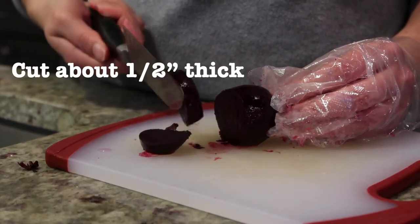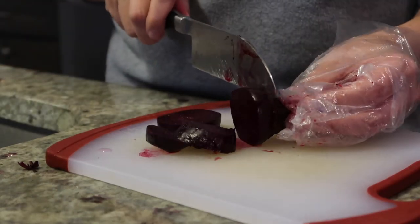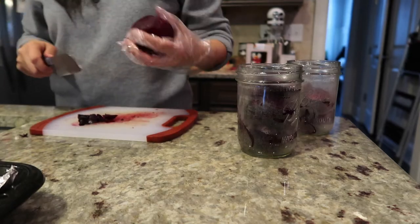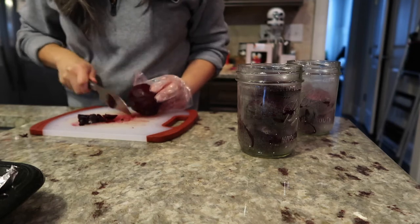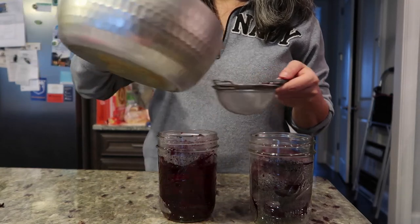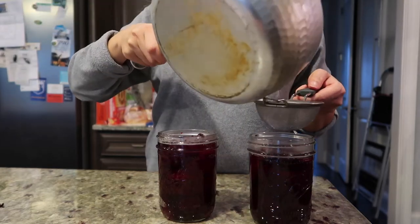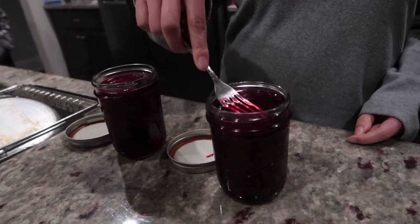Then slice the beets. Sarah likes her beets thick — she cuts them into about one-half-inch slices. Then split the sliced beets between two 16-ounce mason jars. Although these are going in the canning jars, they are not shelf-stable. They will need to be refrigerated and will last about six weeks. After the beets are in the jars, pour in the pickling liquid through a strainer, being sure to fully cover the beets. Push the beets down to get out any air bubbles and make sure all of them are under the liquid.